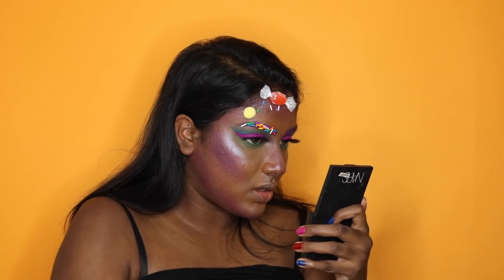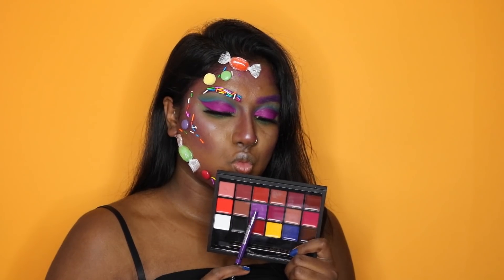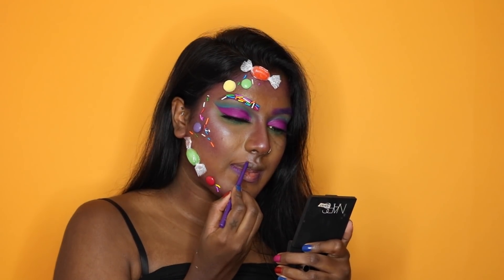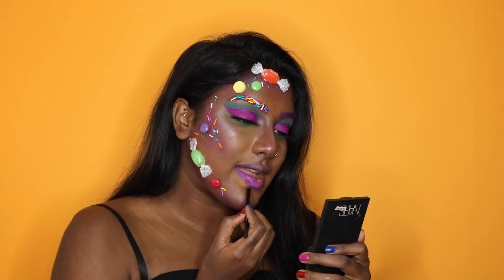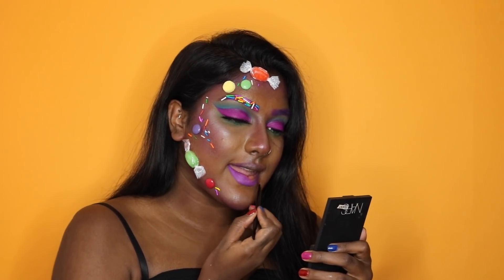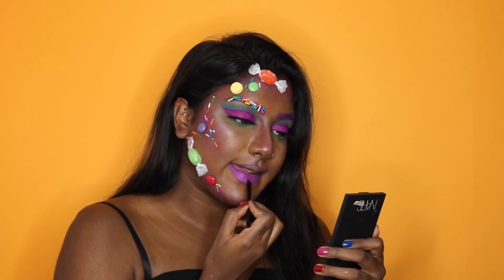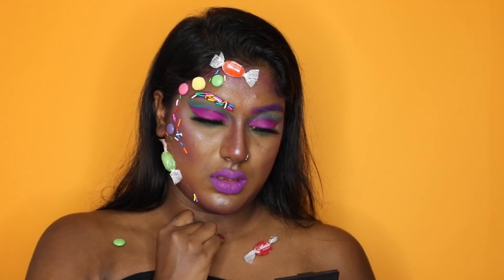After that, I'm just going ahead and literally doing it however you'd like. I wish I'd gotten different sized candies, but I didn't. Now we're going for the lip — I'm lining my lip with a Kat Von D lip liner and then applying that purple lipstick. The lipstick actually feels so comfortable on the lip and looks super matte, which I loved.